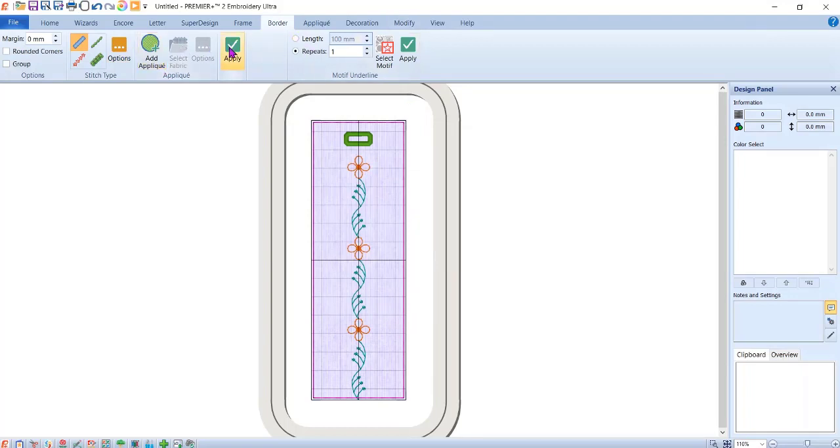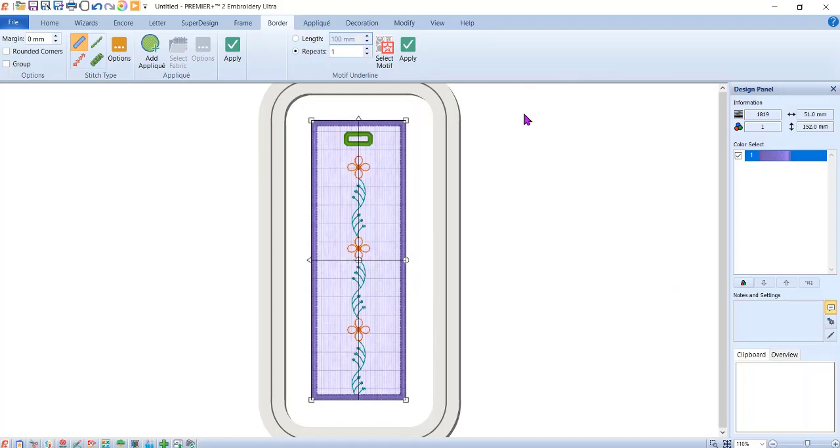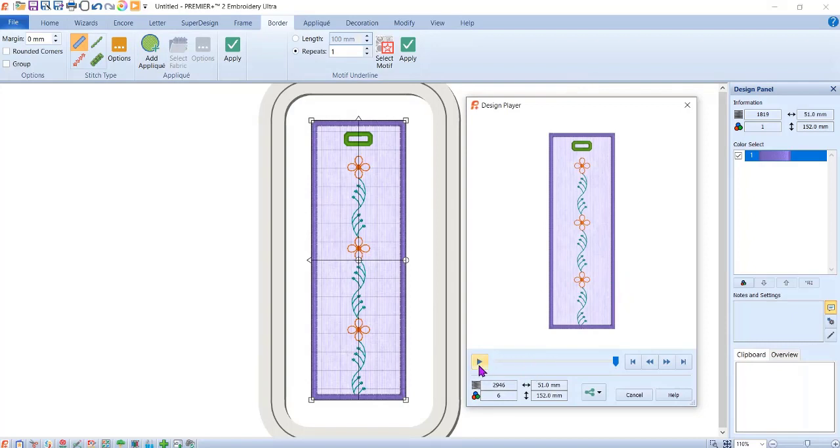Remember to hit Apply. Make sure nothing is selected — if I still had something selected it would put the stitch around that element instead of the outside edge. So click out to deselect, hit Apply, and it puts on this nice satin edge. I'm going to change the color to a dark purple. Now I can actually watch this stitch out.